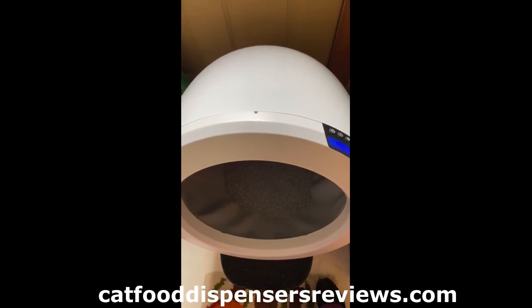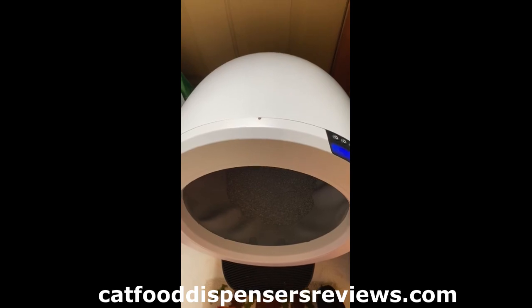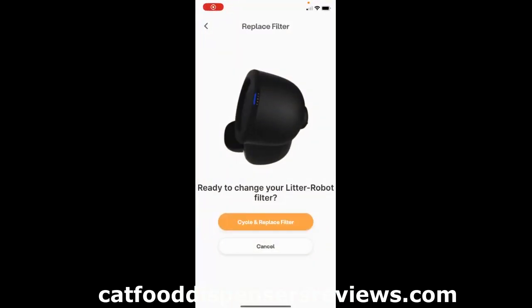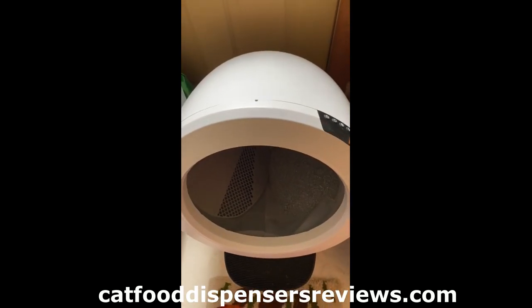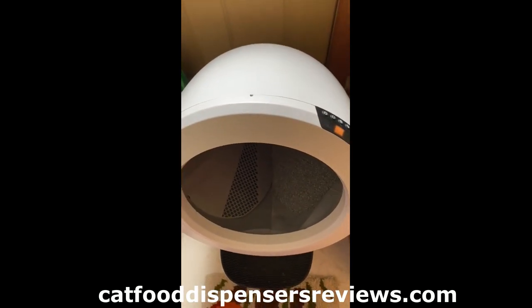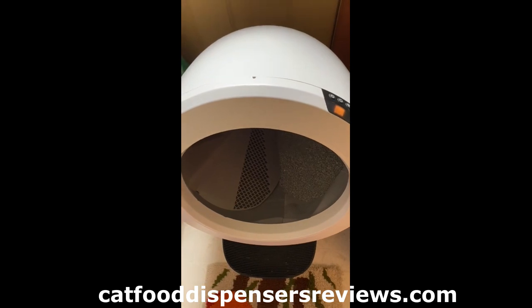I'm gonna do it through the app now. This is the part of the app where you have to tap what it says cycle and replace filter. I already tapped replace filter on my app, and this is what the Litter-Robot is doing.